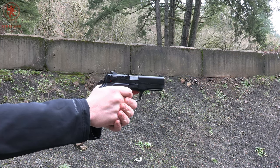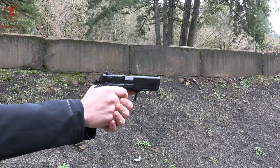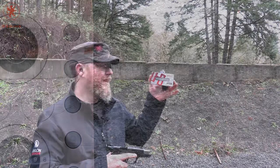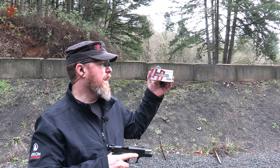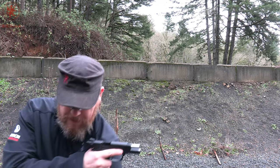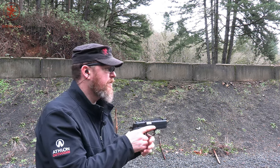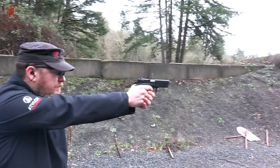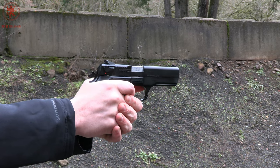It's the high recoil load, but accurate. So another steel case load — this is the 125 grain from Hornady, their Steel Match, the HAP hollow point. This steel case is lacquered; that's why it's green. The paint helps prevent rust. Target number eight. Much softer shooting.